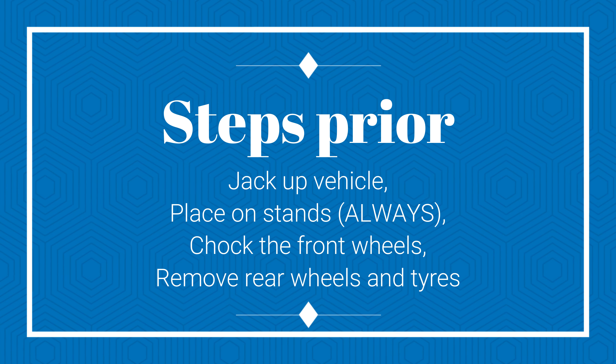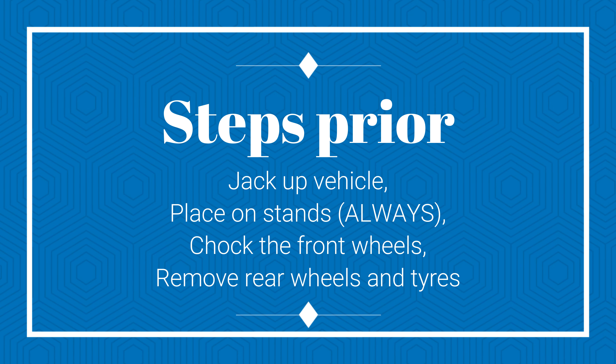G'day guys, welcome to another episode of Grey's Builds, part of the 200 series collection. Today we're going to be changing out the rear suspension in the 200 series — it's a little bit of a tutorial, I guess you'd say, on how to do it.